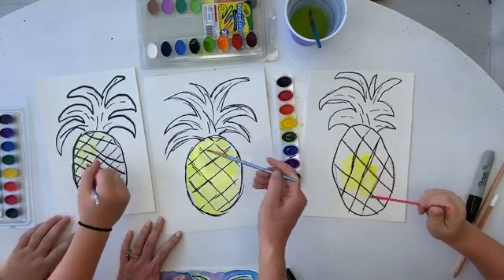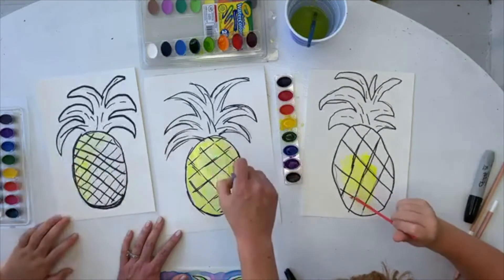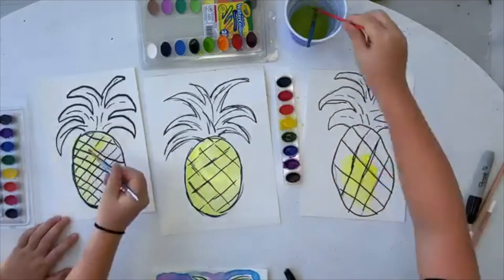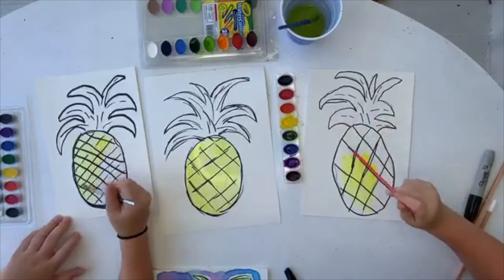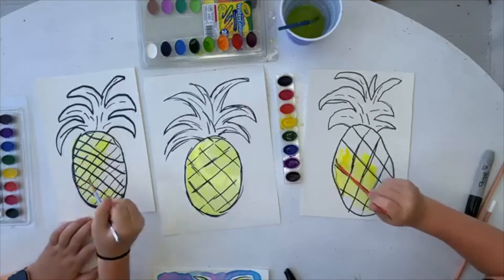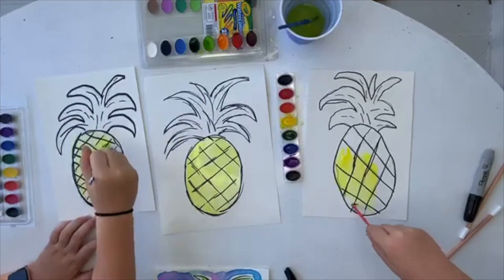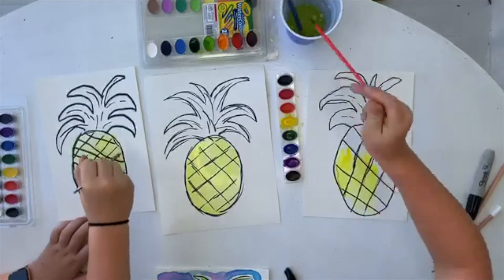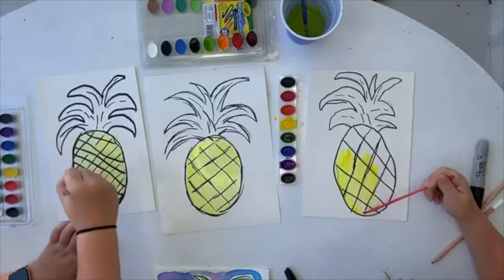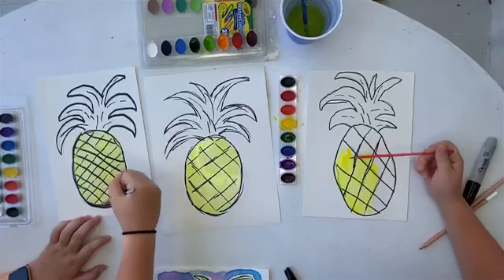Now I will say too, we have got another version of this pineapple that I'm going to do later that I really love. It does not have a black line — it's really better suited for older kids or adults. It might be later tonight or tomorrow. It incorporates a little bit of lettering and painting. We're actually not using watercolor with it — we're using the washable markers that turn to watercolor and it's really pretty. So stay tuned for that.